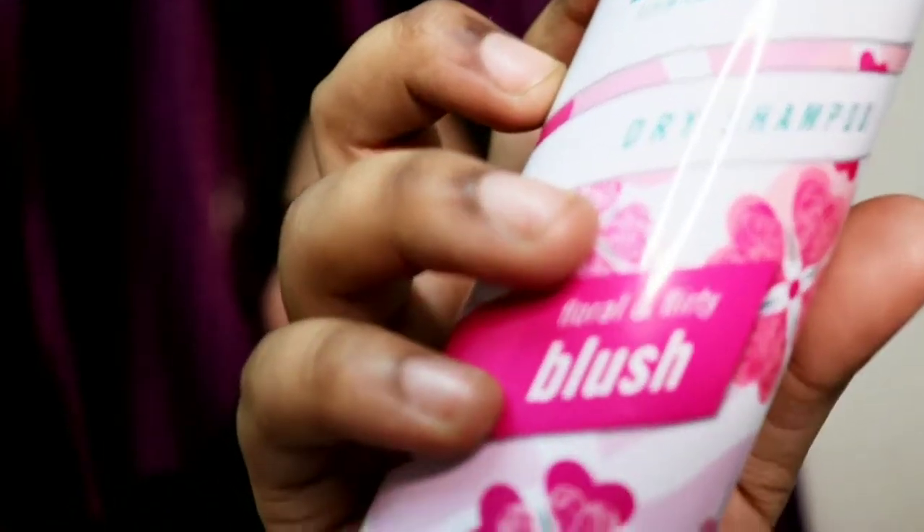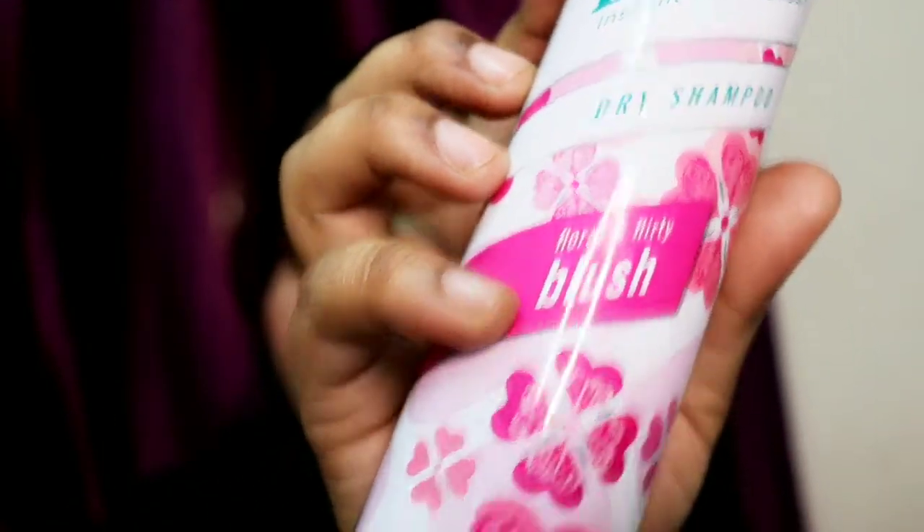This is the famous Batiste, the UK's number one dry shampoo. If you already use this product, let me know in the comments how many years you've been using it. This is a very good dry shampoo — I've purchased this for the first time and I'm trying it, and it's really, really nice.